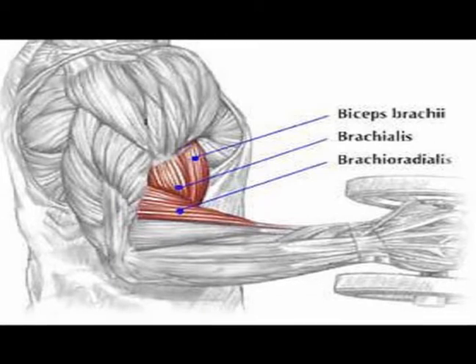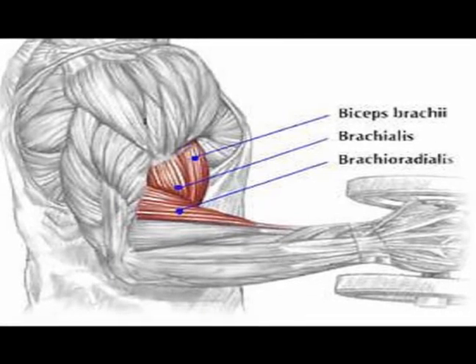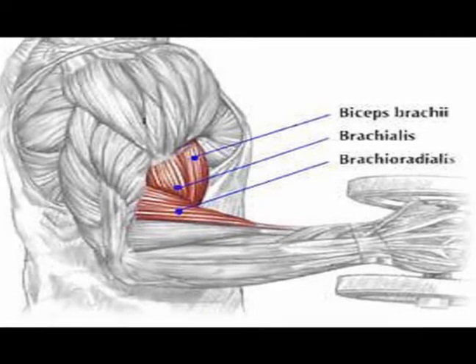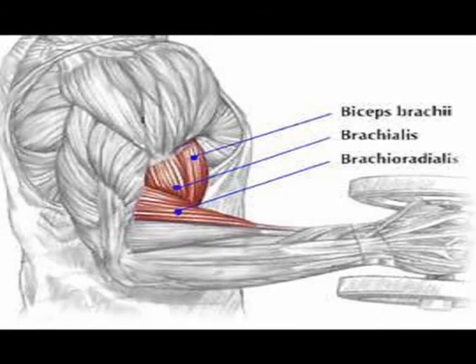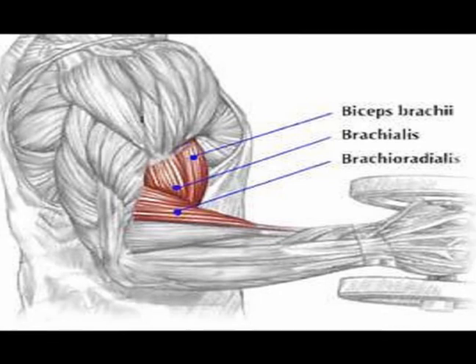Again, the concentric action of the brachioradialis muscle is elbow flexion. It works along with the biceps brachii and the brachialis muscle to flex the elbow.